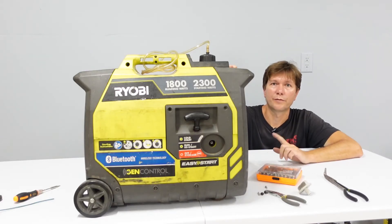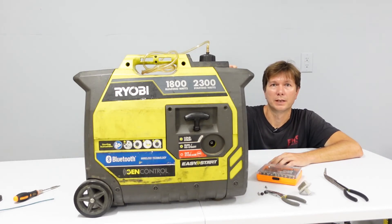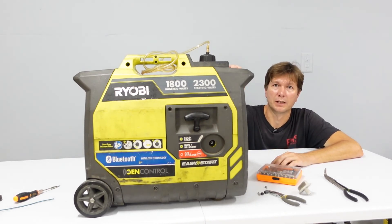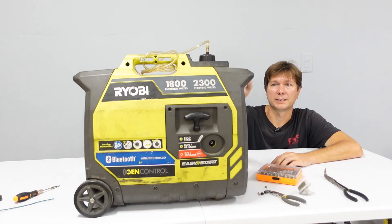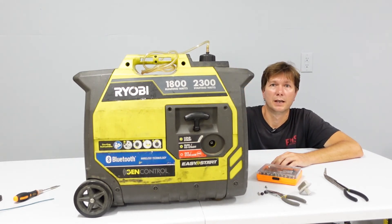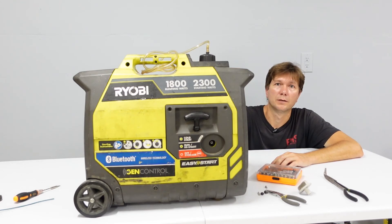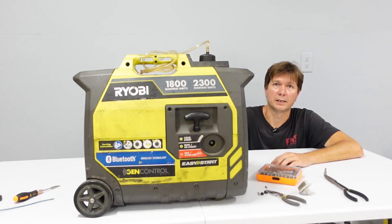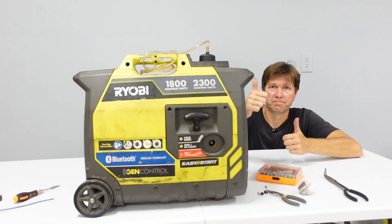I found one more video on YouTube about this problem — a man helping a lady replace a broken starting rope — and he found the same problem on the tube, worn out much more than mine. After publishing this video I decided to send the link to Ryobi support, because it's a very serious situation and they need to fix it as soon as possible. Thanks guys.